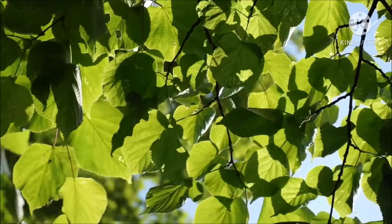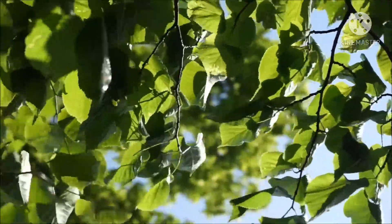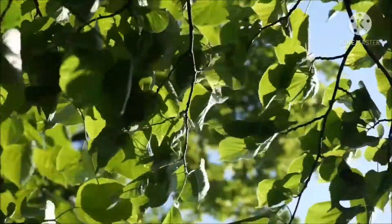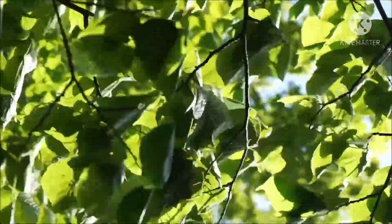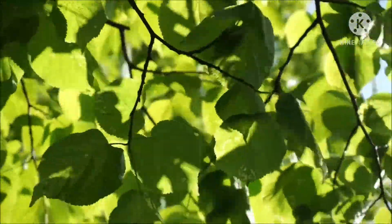Hello everyone! Welcome back to my channel! How are you doing? There is a way to buy it. This way, we are going to make our body cool. A small rose mojito recipe.